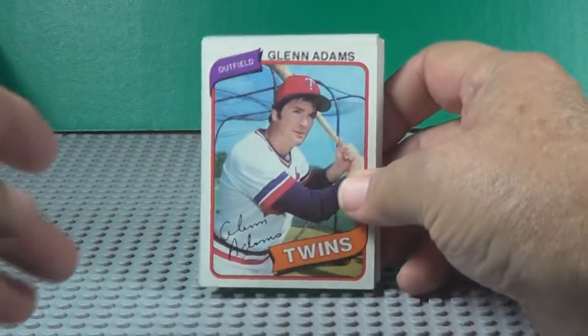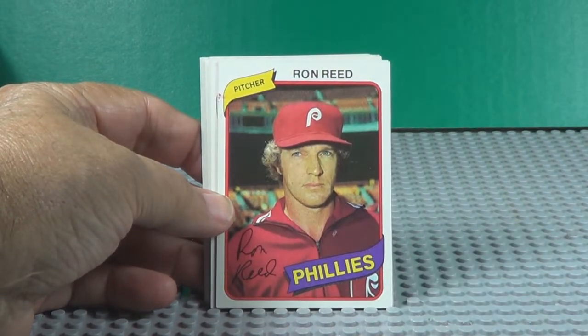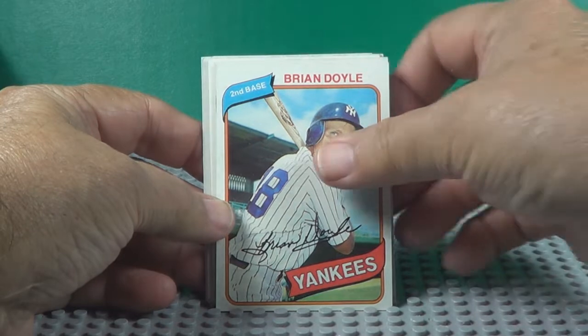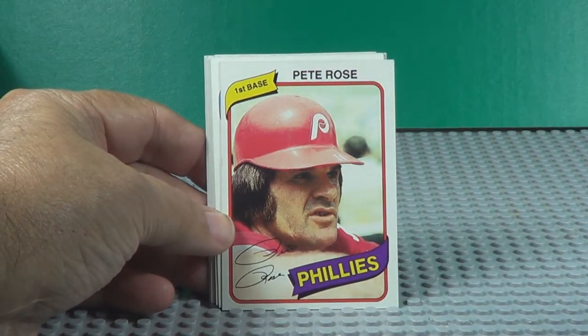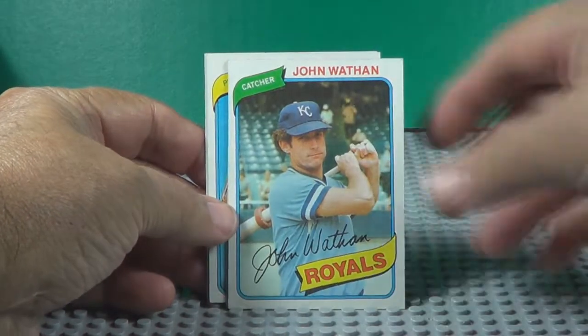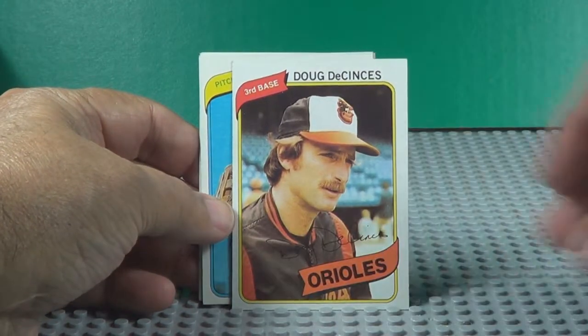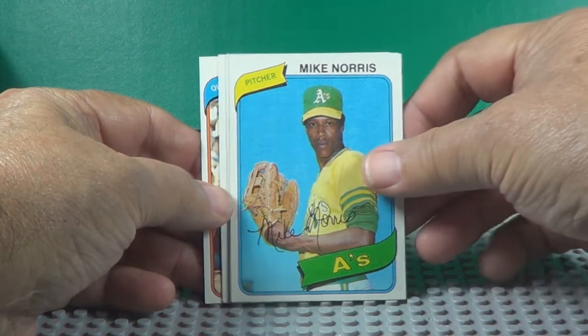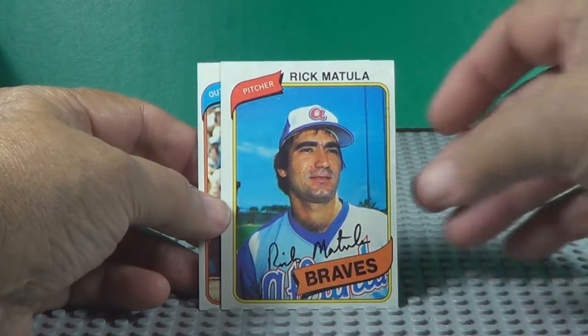Let's see what we got here. Ron Reed, Ron Doyle. Pete Rose — looky there, all-time great hitter. Jim Palmer, one of the great pitchers. Reggie Jackson — Mr. October. Pack number two!